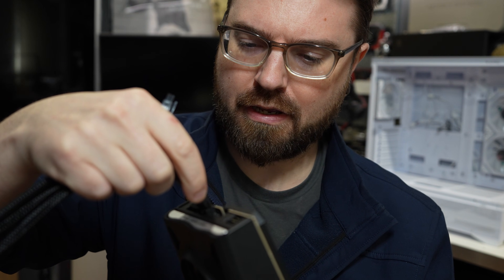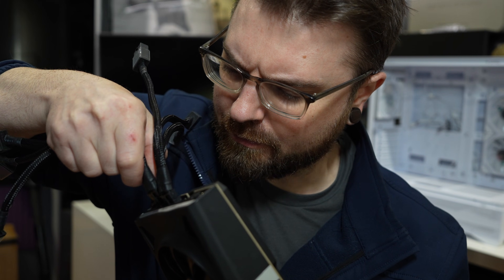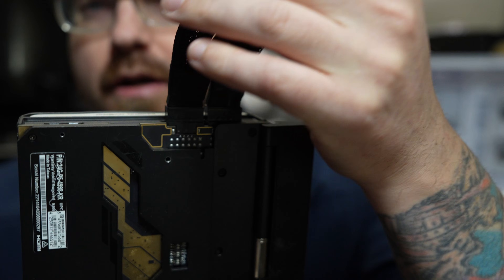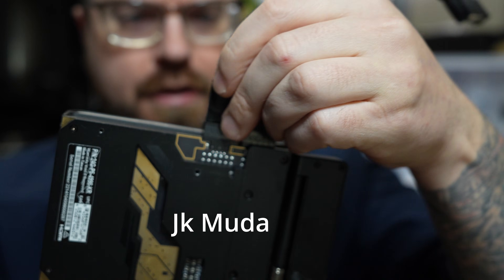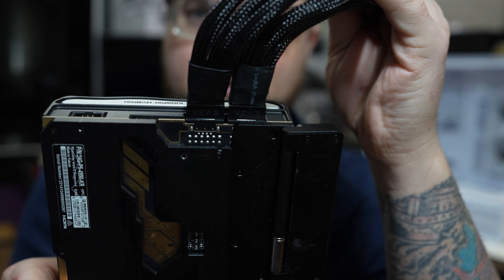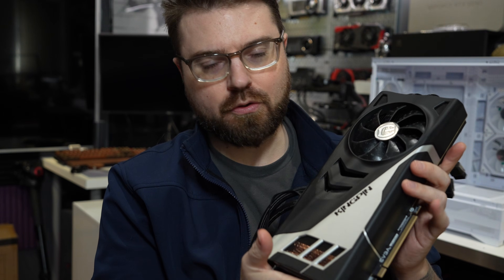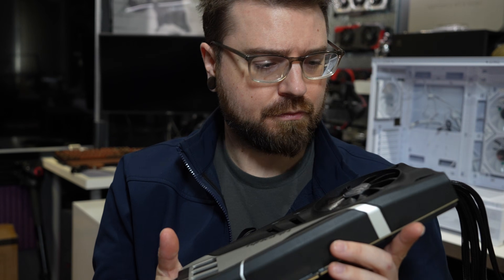This is just way better. The connectors are awfully close to each other on the PCB, so maybe that could cause some issues. This is what a 5090 should have on it — it should be two of these. It's really not that much cable. Really smart, Kingpin. Why don't you come back and join another computer company to continue your legacy? Because we miss you.